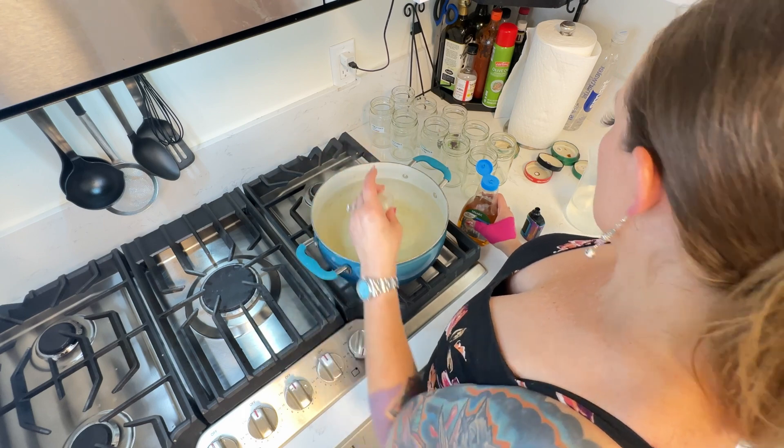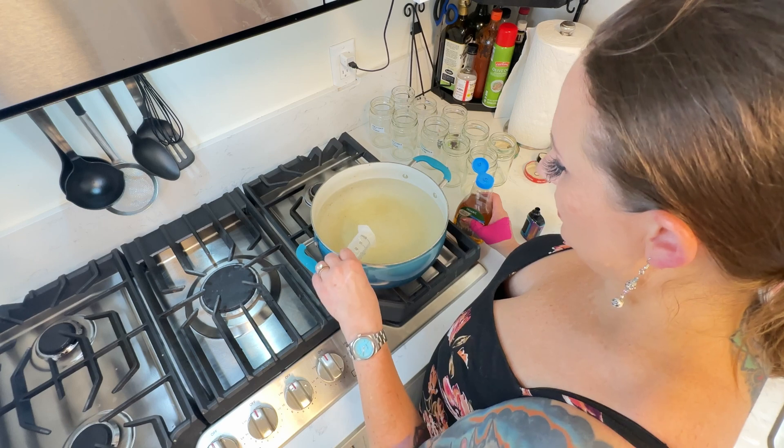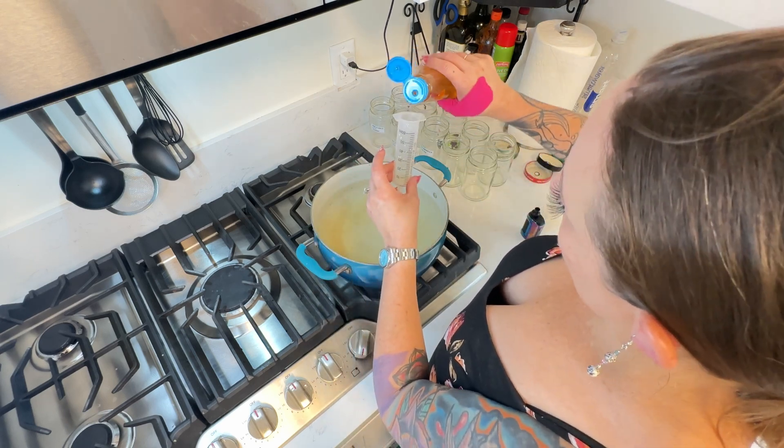So let's see — for 2700 ml, that's 27 times 4 which is 108, so about 28 more. We'll do 30 more of these.